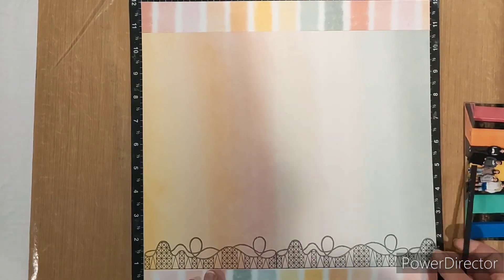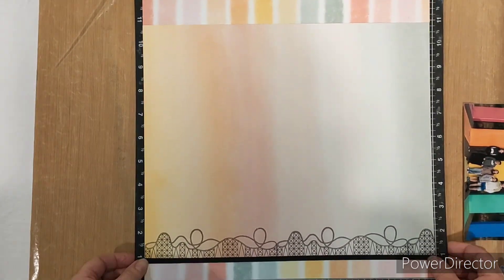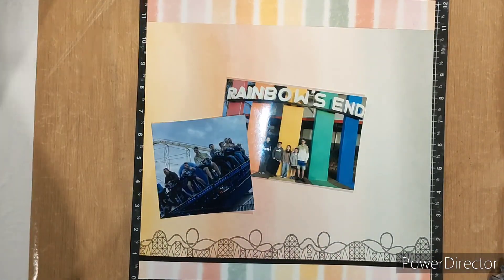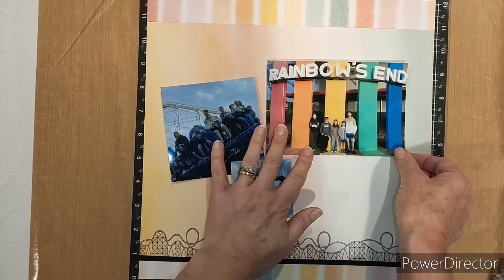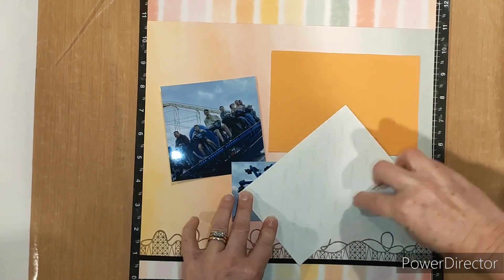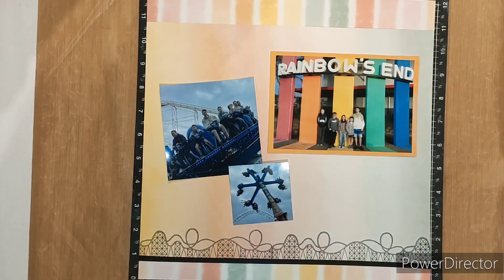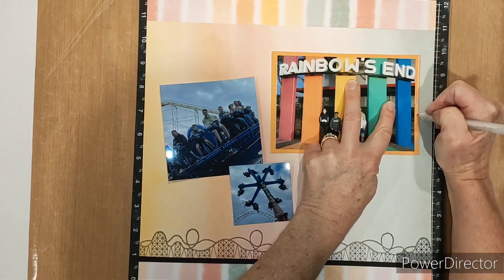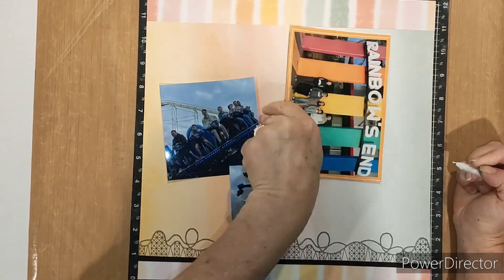I've brought in a little bit of the theme park theme by doing a little bit of stamping. It's an old stamp called Amusement Park Everyday Life from many years ago, but it's just perfect for this theme of Rainbow's End. Now I'm going to pull in colours — it's all about the photos here — so I've got this beautiful orange which is our Nectarine. This colour is leaving us at the end of this month, so it's perfect to have a little go at using it before it goes.